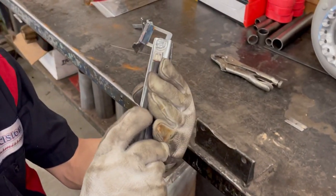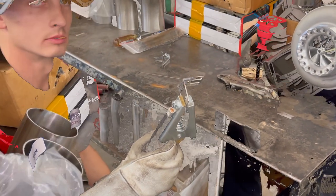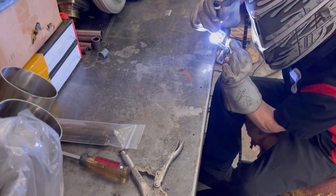There we go. We'll get mocked up for the next bracket and we'll be right back. Stay tuned. Okay, we got our other bracket tacked on. Trent's going to go ahead and finish going down it real quick.